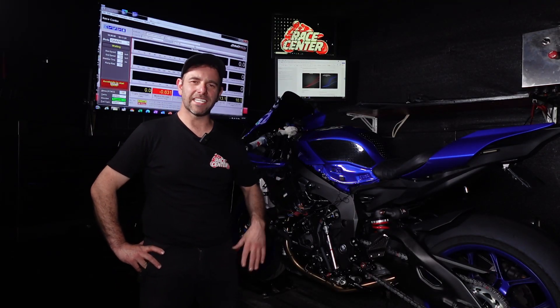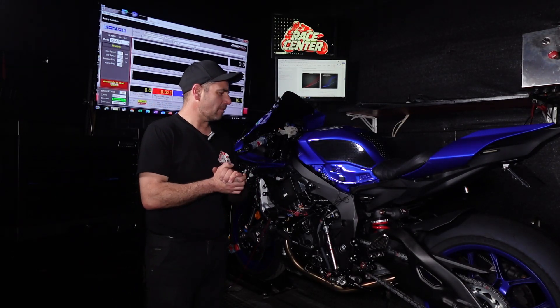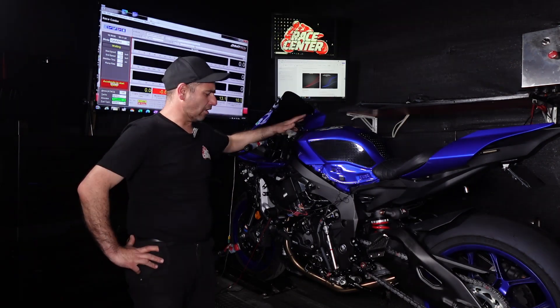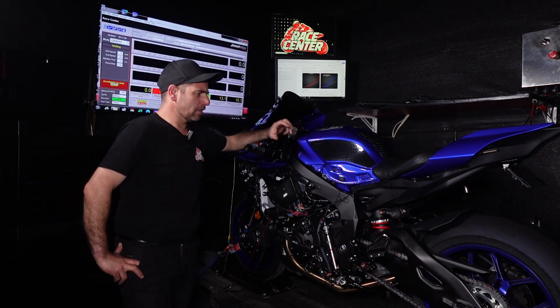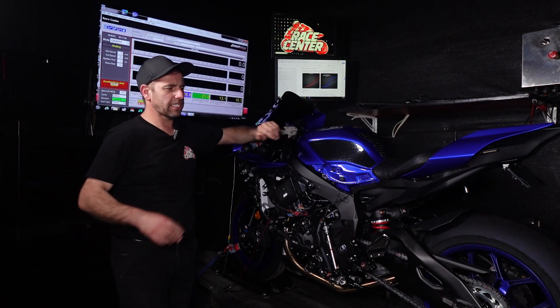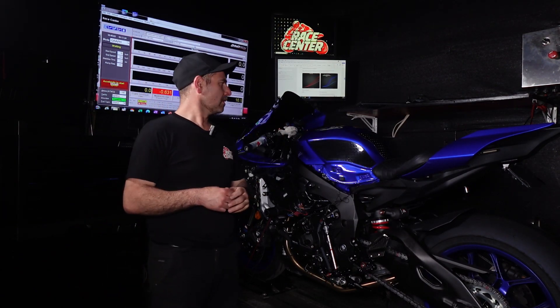Hi there, welcome to Race Center. I'm Dazzler. Here we have a 2023 Yamaha R1 on the dyno for a tune. The things you need to know about these bikes — firstly we'll talk about the throttle maps.